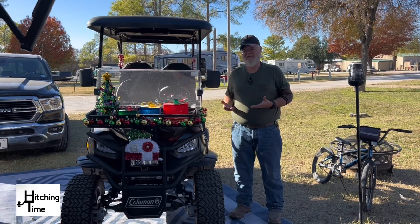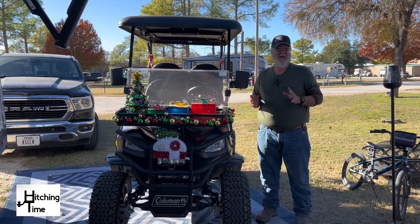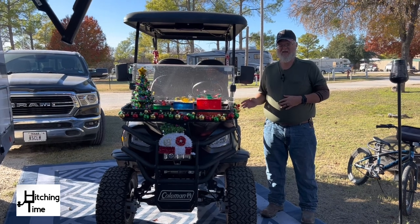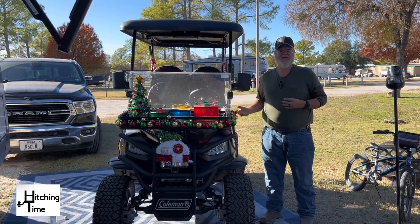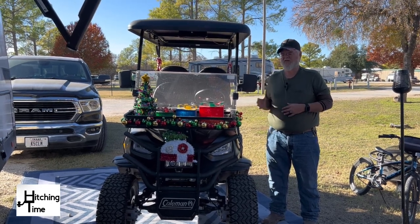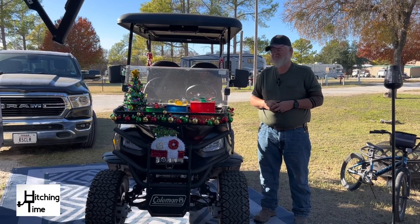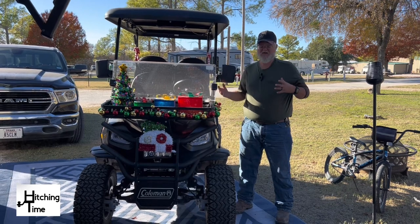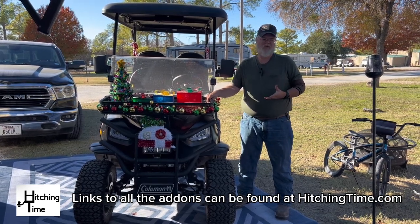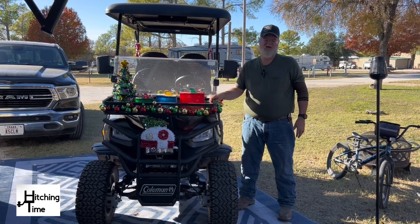It's a very cost-effective golf cart. The new models have just come out — they've changed the displays a little bit but they're still right around $9,000 at Lowe's. Now this is a Coleman golf cart, but Lowe's is switching over to the Candy Cart brand, which is basically the same cart with different branding. Candy Cart accessories are mix-and-match compatible with this cart, so all these extras you'd order as Candy Cart accessories.